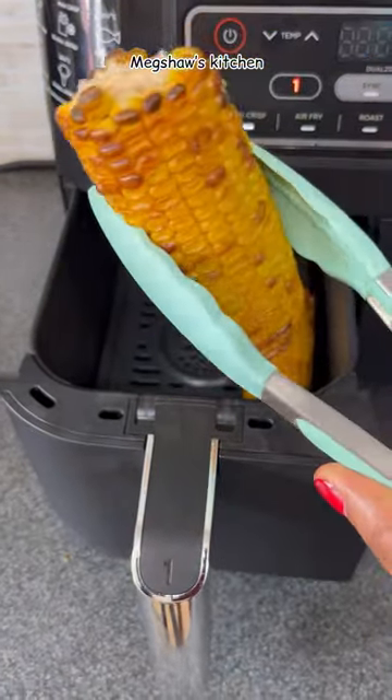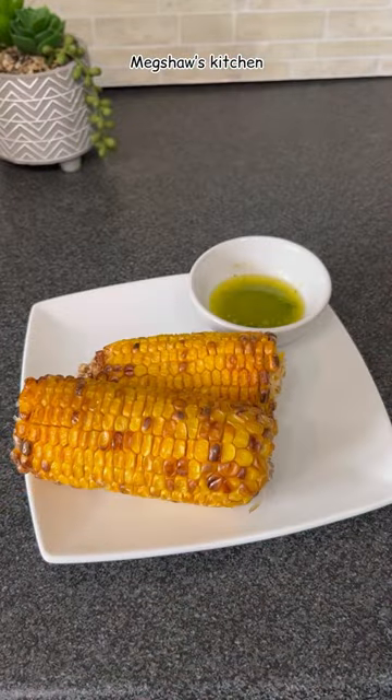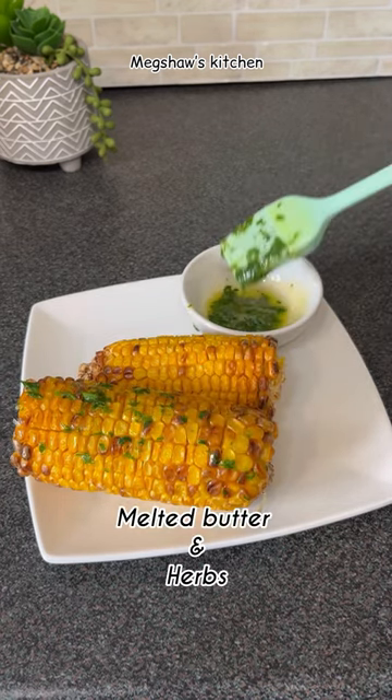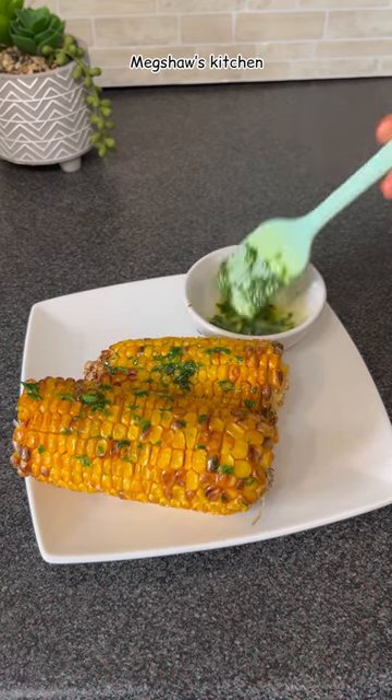Just take a look at that — it comes out perfect every single time. I personally like to enjoy my airfryer grilled corn with some melted butter and herbs. Any herbs of your choice will do.